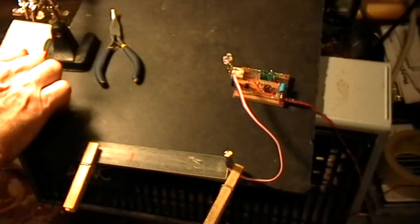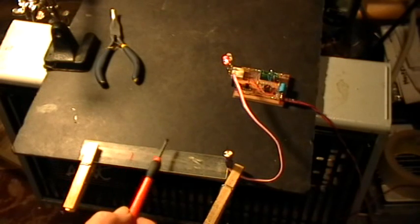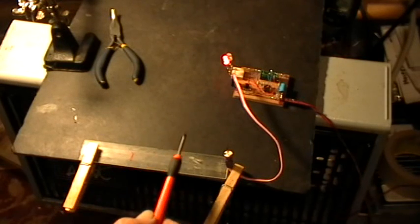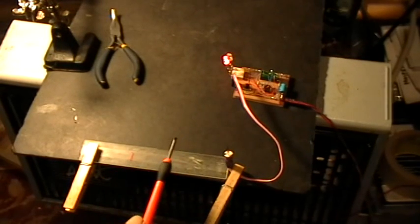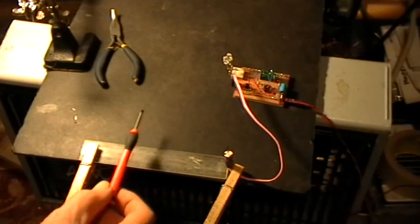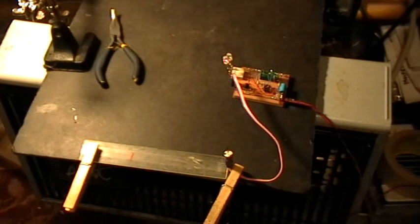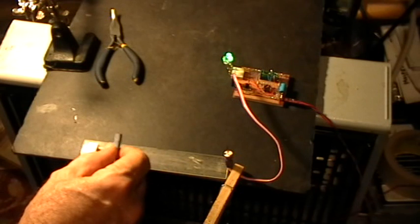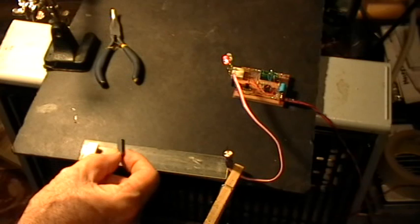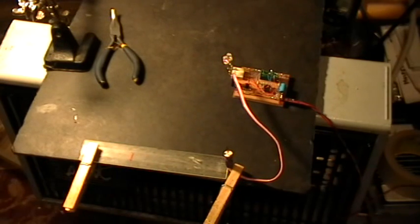It easily responds to the magnetic field of this screwdriver, which is only slightly magnetized. It's not quite strong enough to switch it way up here, but this little ferrite magnet certainly is. All right. Thank you for watching.